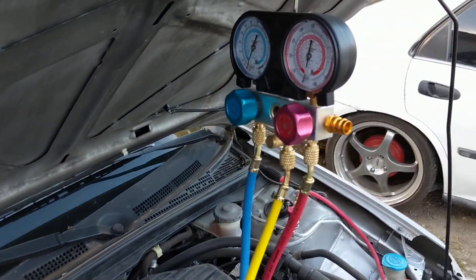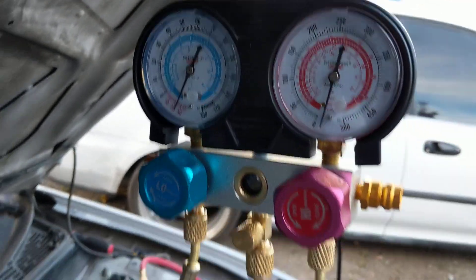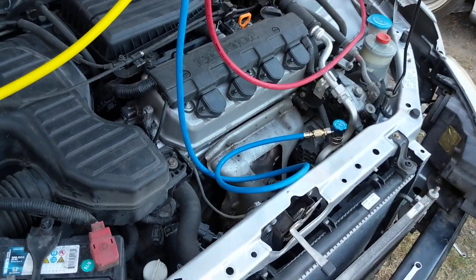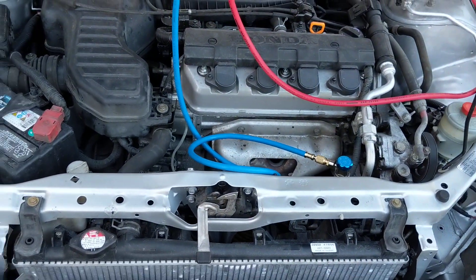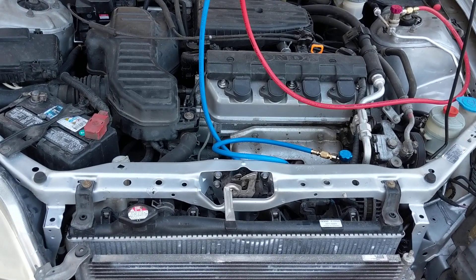And this manifold set was $59.99. Right now we're checking it on the vacuum. I'm going to let it sit for about another 15 minutes and see if it actually holds pressure, and then we can start charging it back up.